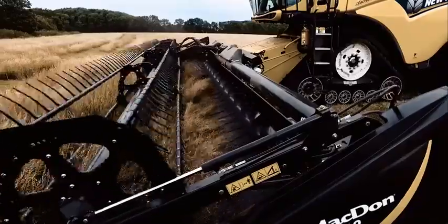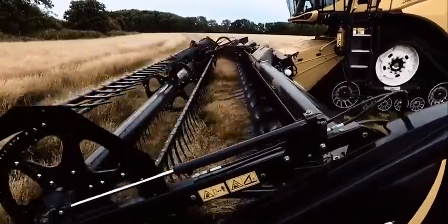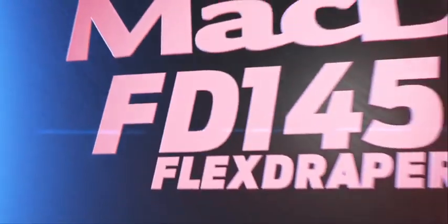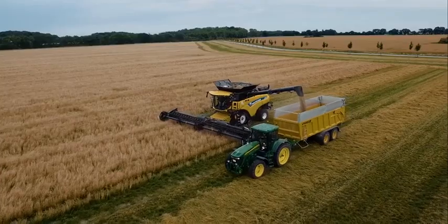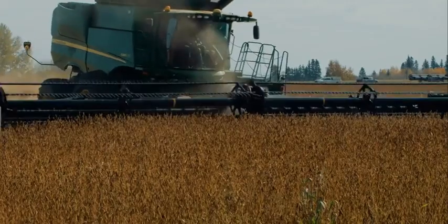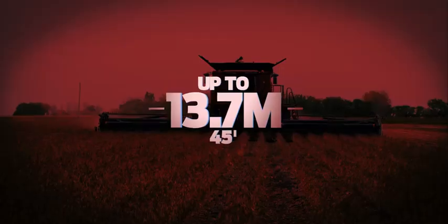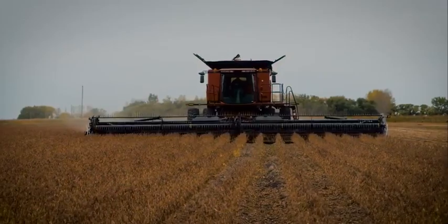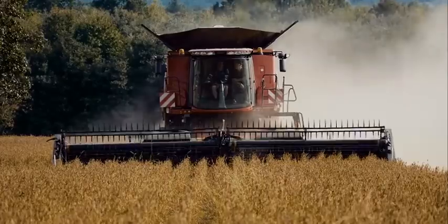Most combine headers perform well in perfect harvesting conditions, but when was the last time you had perfect conditions? MacDon Flex Draper and Draper headers are designed to maximize productivity in the most challenging harvesting situations. From our active float system that keeps our headers true to the ground, to the outstanding performance of our reel. Available in sizes up to 13.7 meters, MacDon Combine Drapers are built tough to deliver worry-free harvesting performance in any crop, any condition, and on any combine.